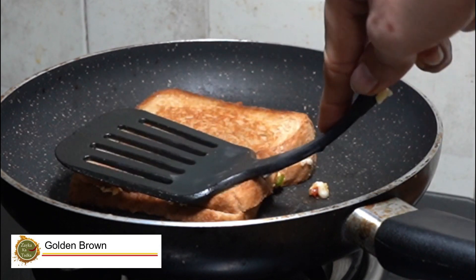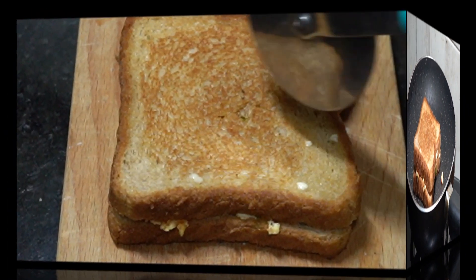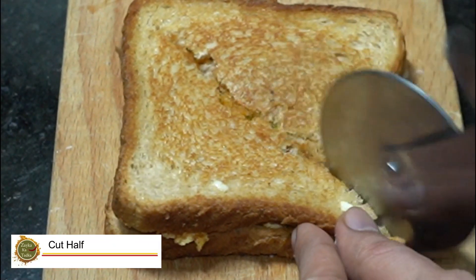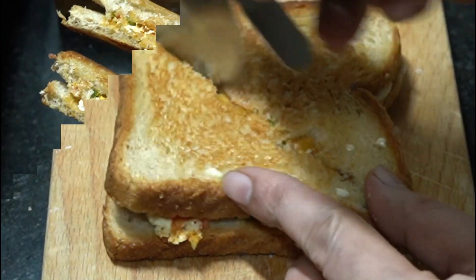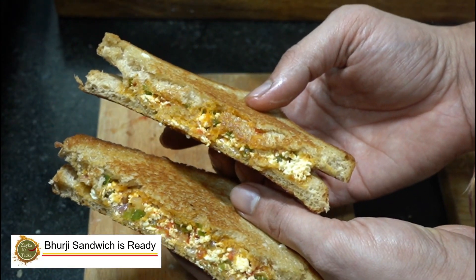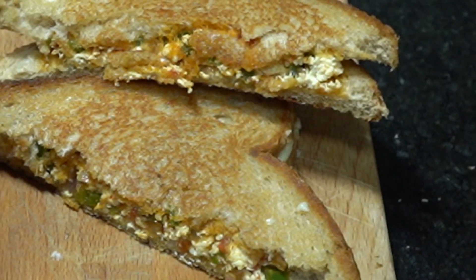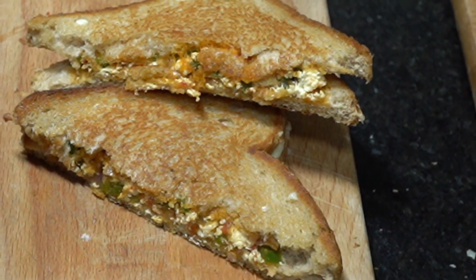Now we will close our sandwich. Look at the filling — this wonderful paneer bhurji sandwich is ready! Please like and share. Enjoy and see you again!